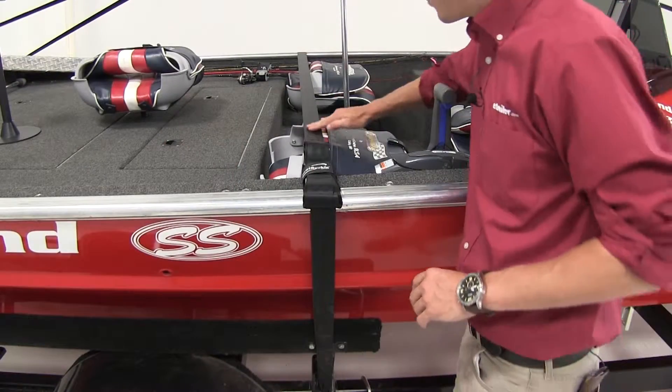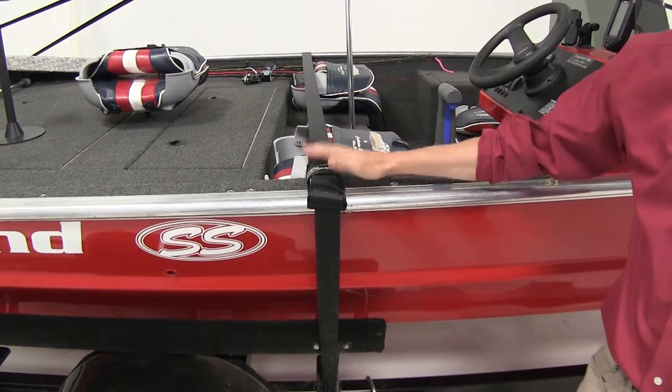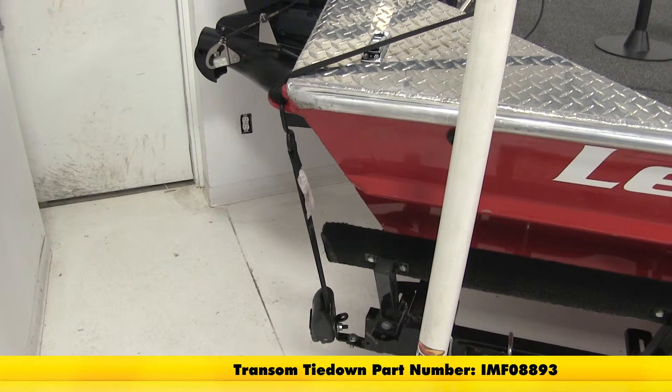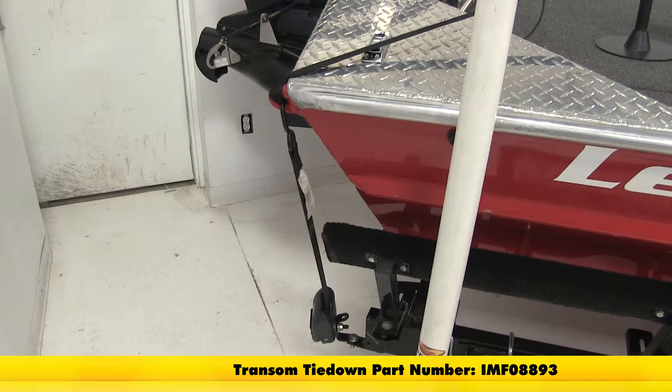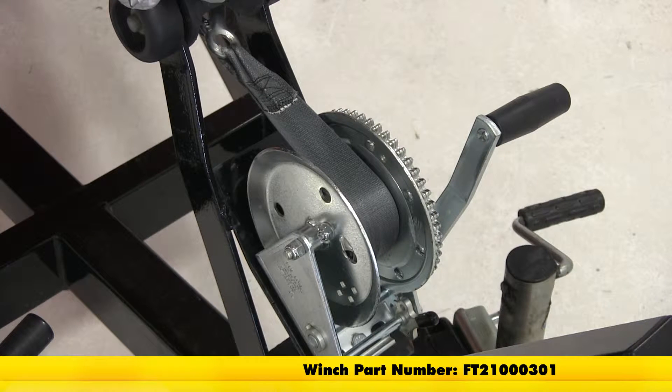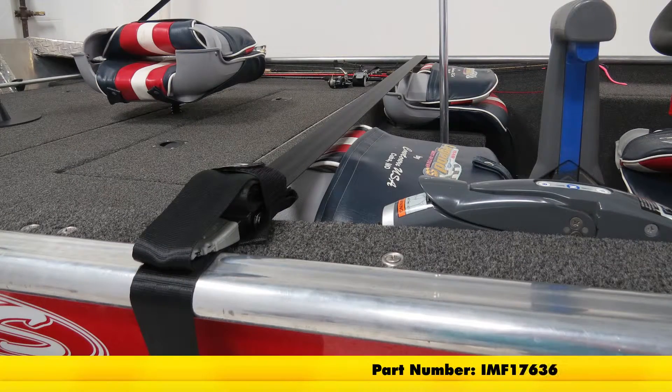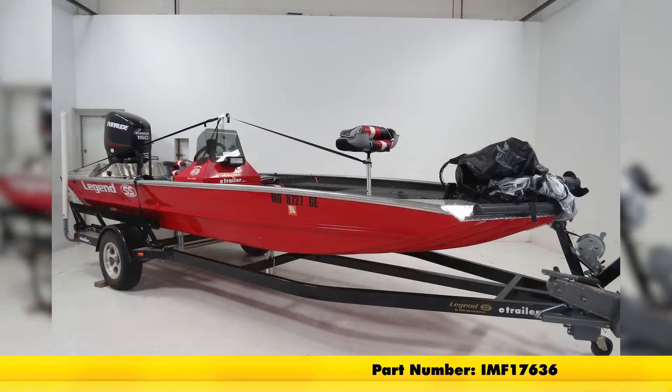Now as you can see, it's nice and tight and we can rest assured our boat's not coming off our trailer. Please keep in mind you always want to use these with a transom tie down — part number IMF08893 — and a winch, part number FT21000301. And that's going to complete our look at the Boat Buckle Pro Series Quick Lock Gun Wall Tie Down Strap, part number IMF17636.